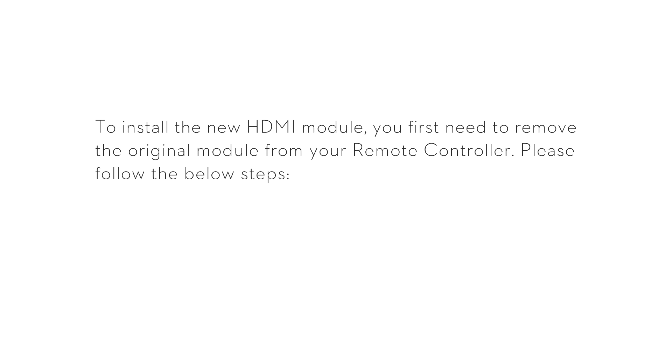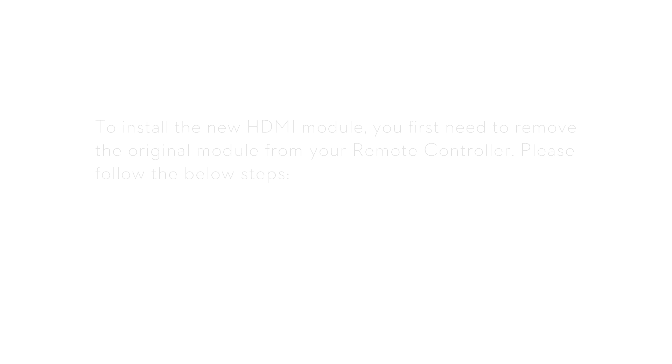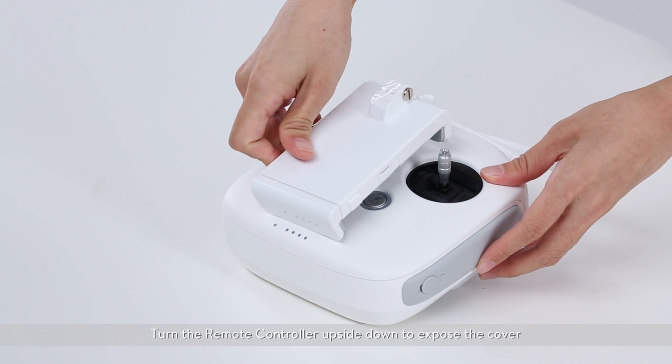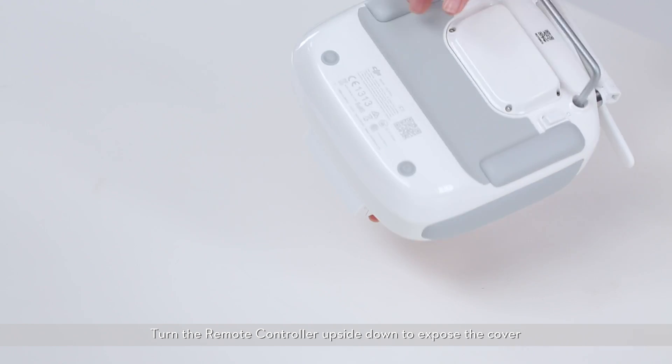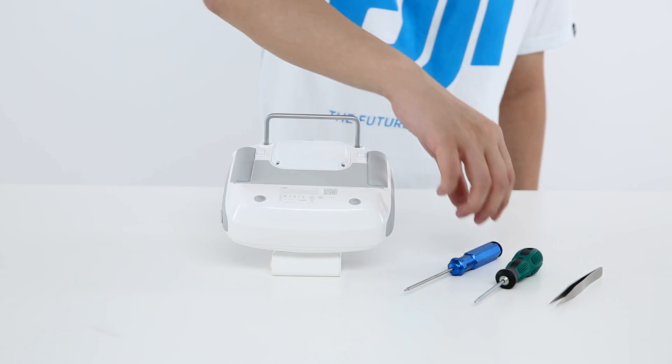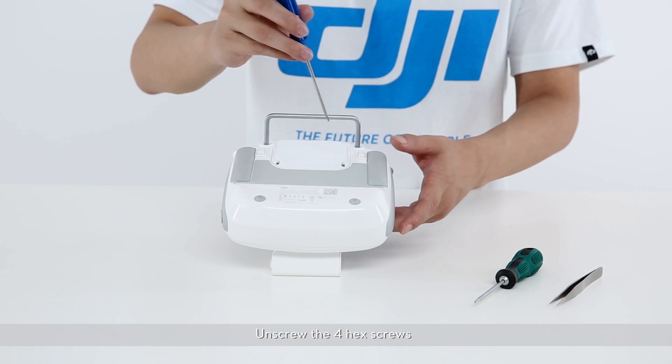To install the new HDMI module, you first need to remove the original module from your remote controller. Please follow the steps below. Confirm that the remote controller is powered off. Turn the remote controller upside down to expose the cover. Unscrew the four hex screws.